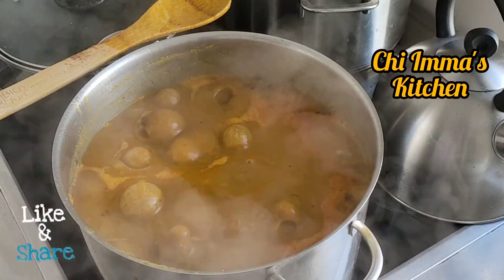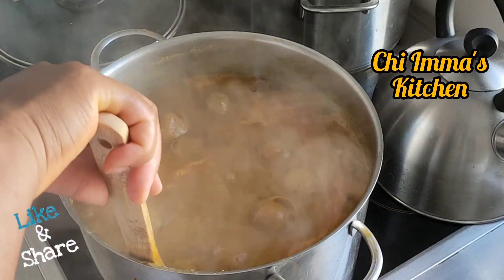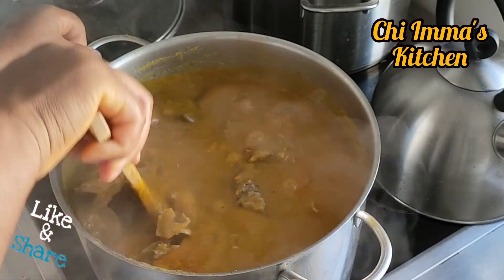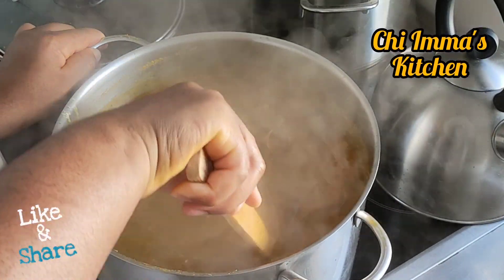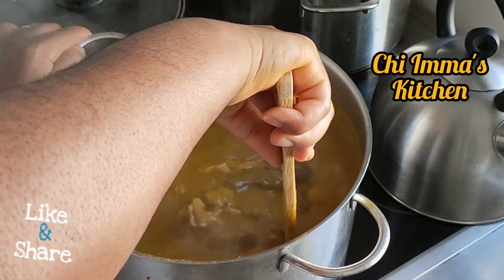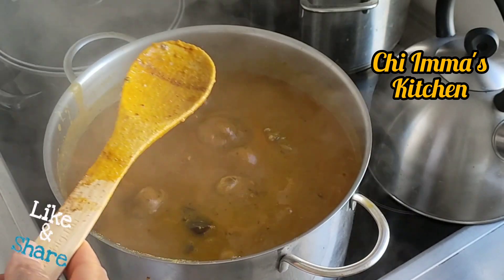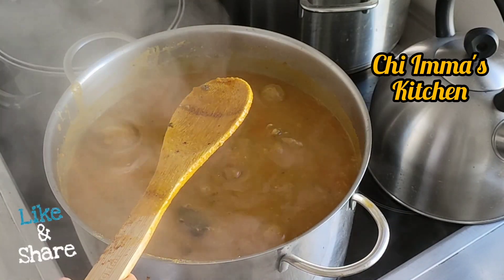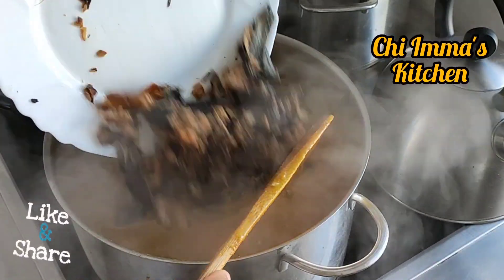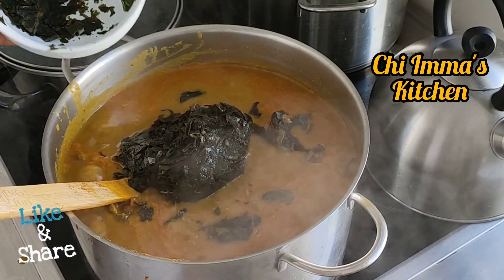The soup is boiling — you need to perceive the aroma that is going on. I will taste for salt, and if the salt is not okay I will add a little bit. Then I will add my dry fish, which I already washed with hot water behind the camera, followed by the frozen oha leaf. I'll give it a quick stir, cover and allow it to cook.